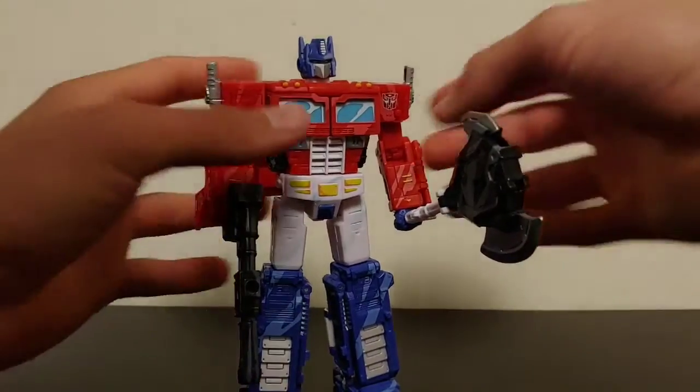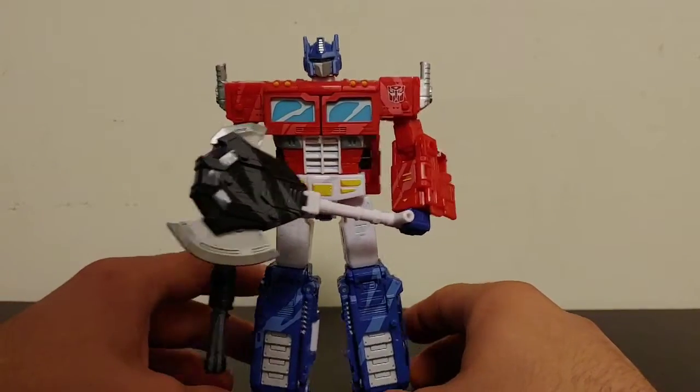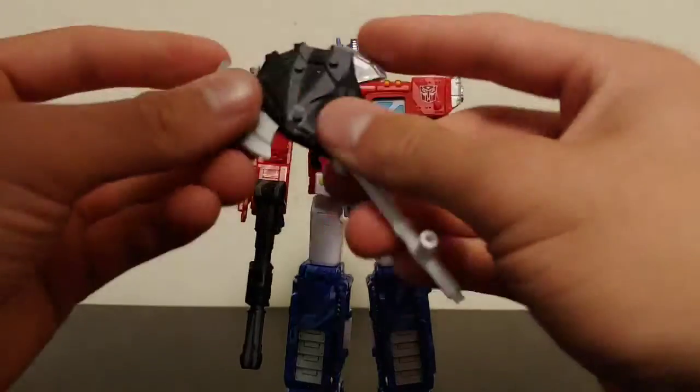But you gotta admit that looks pretty cool — that is awesome.